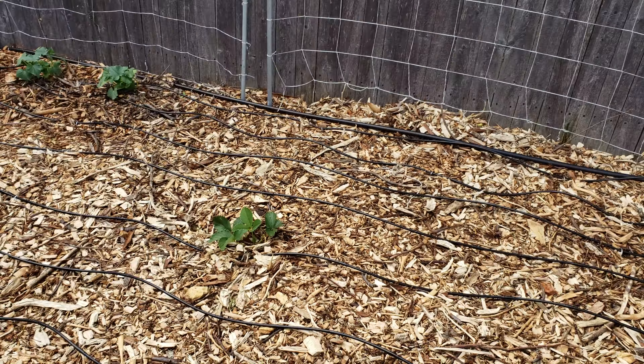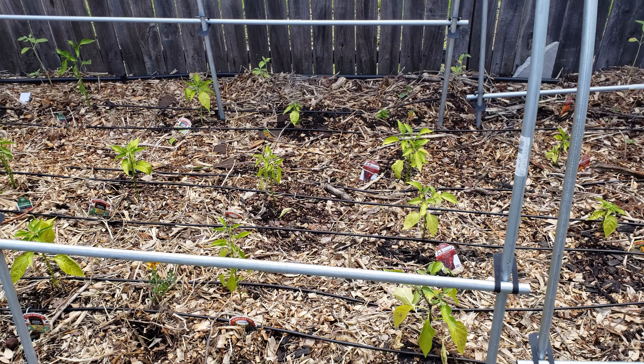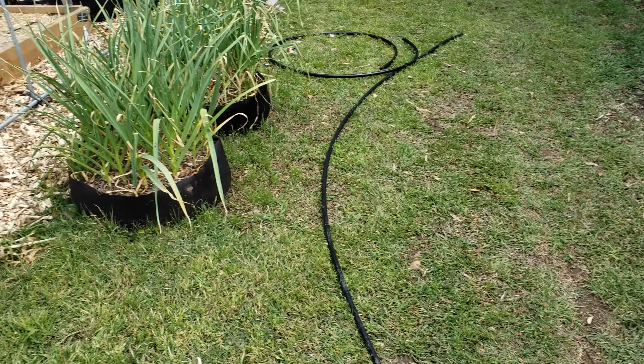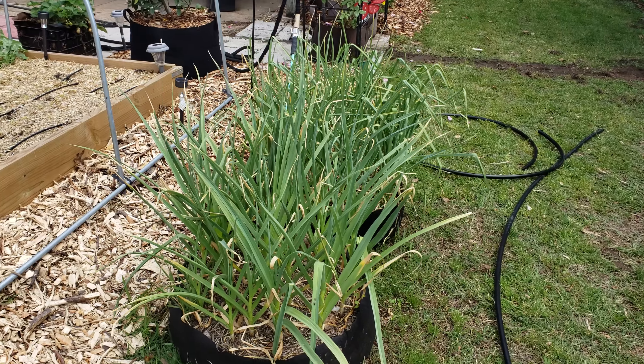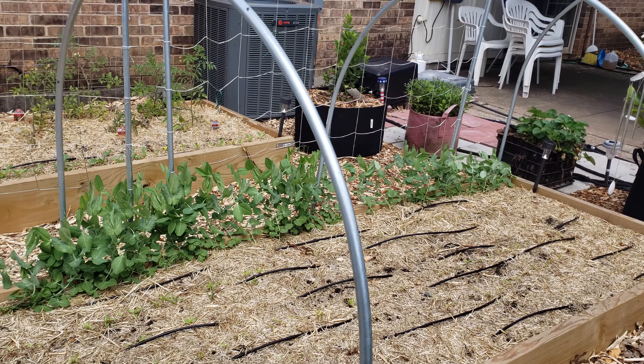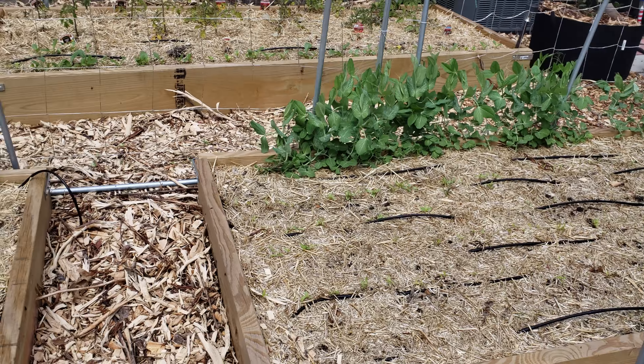A little update on things already in the garden: the sun chokes, including the rogue sun chokes over there, are growing well, as are the regular potatoes — the plants are getting really tall and looking good. The original blackberries are here and starting to get flowers, which is great. In the extra mulch space, I've planted melons since they like to run, so I'll let them run across the wood chips.